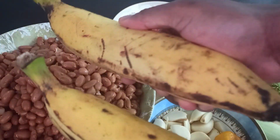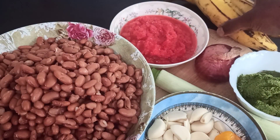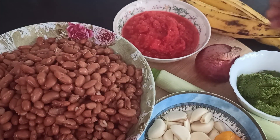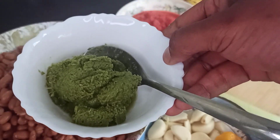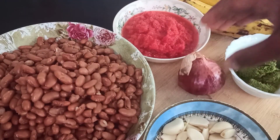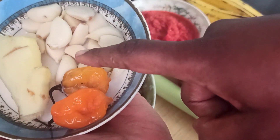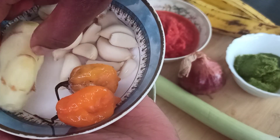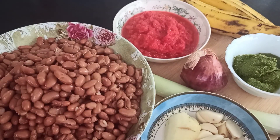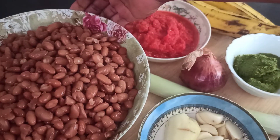Now let's see what we need for this sumptuous meal. We need some ripe plantain — I got just two fingers of ripe plantain — and then our homemade tomato paste. We have our homemade green seasoning, a medium sized onion and leeks. Then we've got some garlic, two habanero peppers and ginger. Ginger is one of the ingredients you don't want to miss in your beans. It gives an extra, extra flavor and taste. Then we've got our already boiled beans.